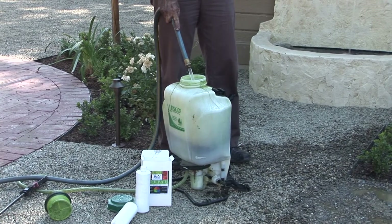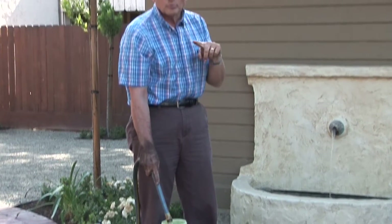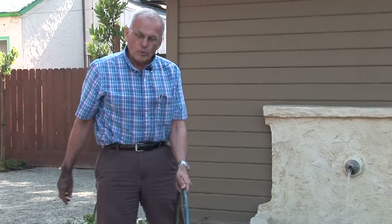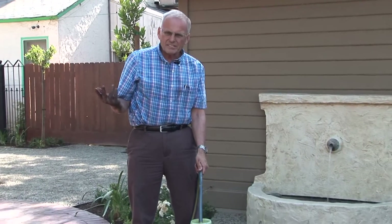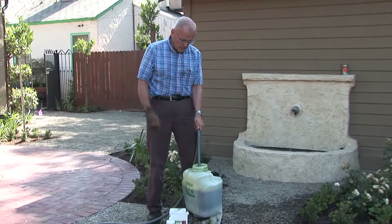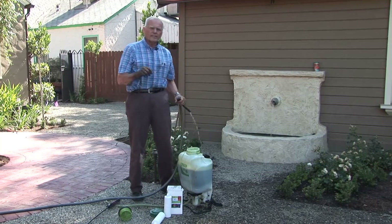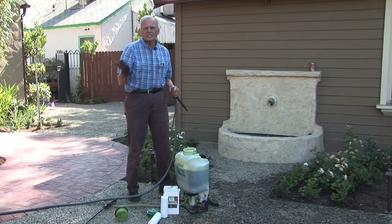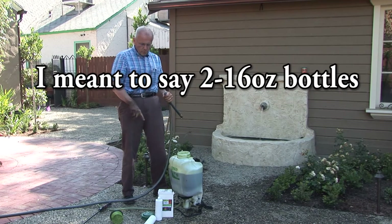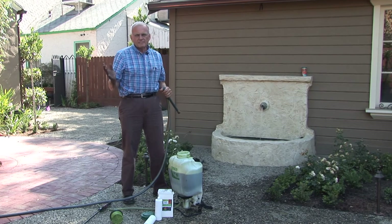For the 32-ounce size, it says on the label to mix it in 4 gallons of water to cover 4,000 square feet. But you could mix it in less water or more water — you could mix it in 10 gallons of water if you want. We don't care how much water you use; we just want that amount of product to treat that amount of surface area. As long as we get these two 32-ounce bottles over 4,000 square feet or less, that's great.